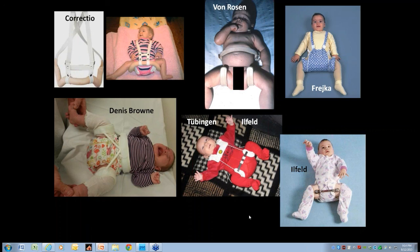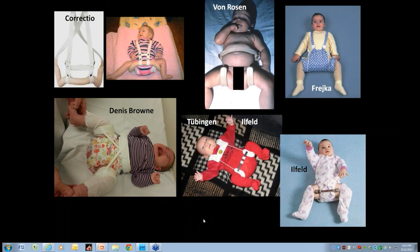The Tubogen splint has had two published cases recently suggesting better results than the Pavlik. One thing about all of these alternatives is they don't hold the legs. But the Pavlik is clearly the most common option.